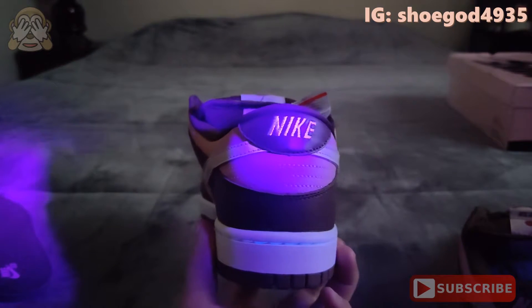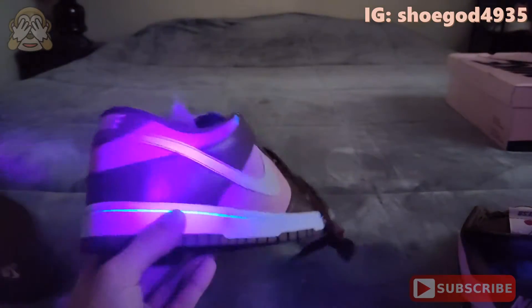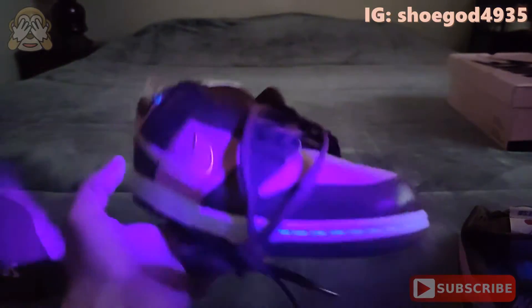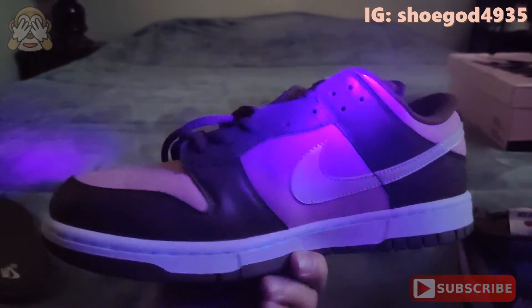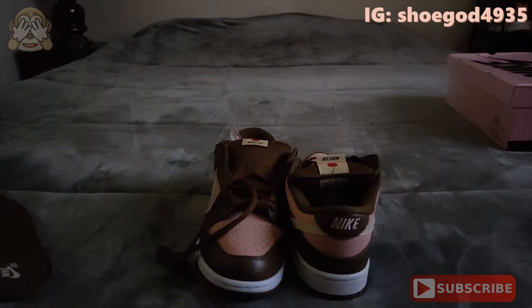My phone just glitched — hopefully the audio is still in sync. If it's not, I apologize. This is the third review I've shot today so my phone is probably overheating. I'll go ahead and do the on-foot for you, so I'll be right back.